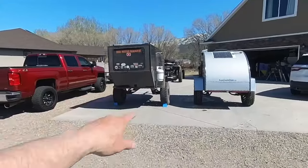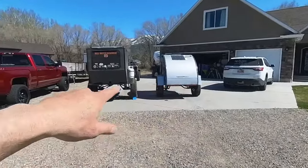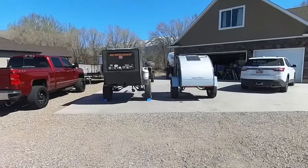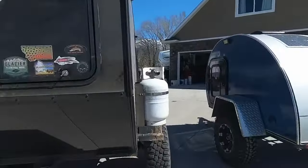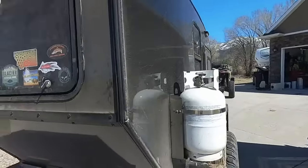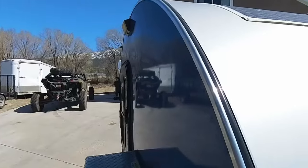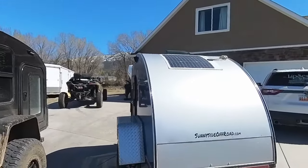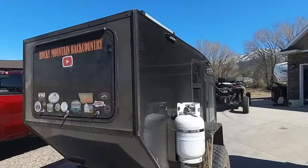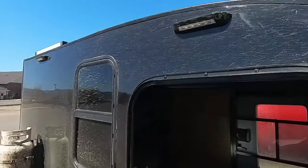Looking at them side by side, the Backcountry trailer has a little better clearance from its taller, stronger spring — 125-pound spring on the Boonie versus a 250-pound coil spring on the Backcountry trailer. The Backcountry trailer also has a rear receiver hitch and blacked-out LED tail lights. The Boonie Stomper sides are plywood skinned with aluminum; the Backcountry trailer sides are a composite sandwich with one-inch insulation.